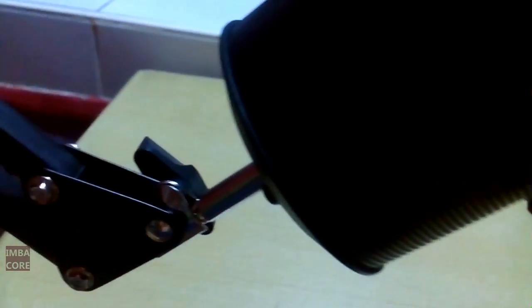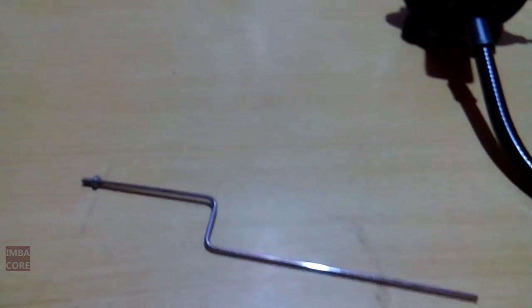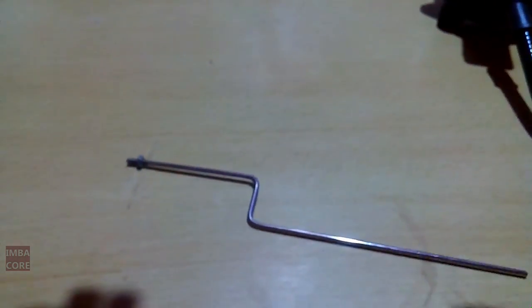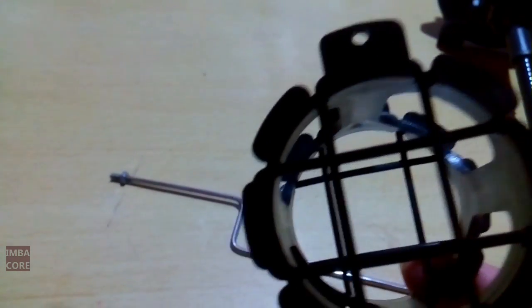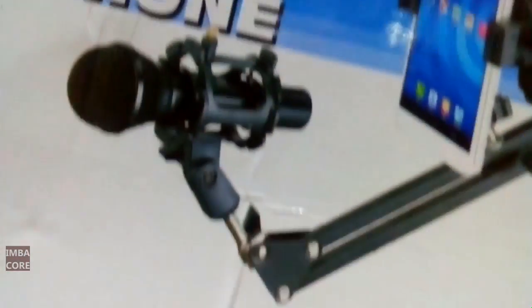Now the problem is the pop filter is supposed to go here, and it has no other attachment. It shows that it has to connect to this right here, but we cannot use this because it is too small for the Razer Siren. So I tried using the attached smartphone holder, but it's a no go.